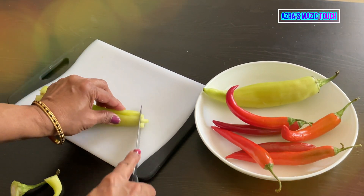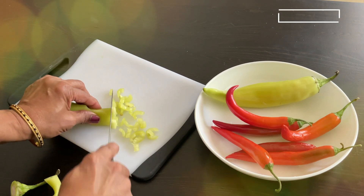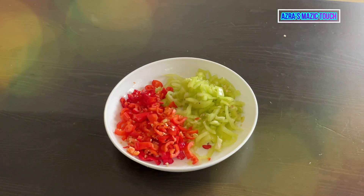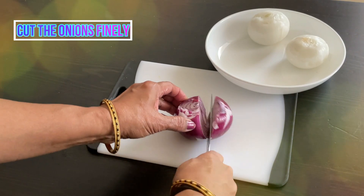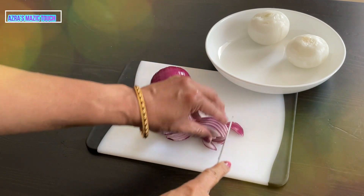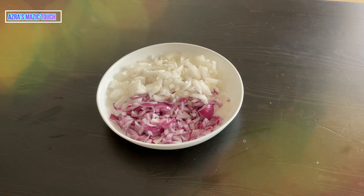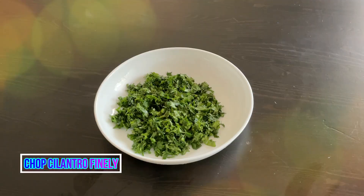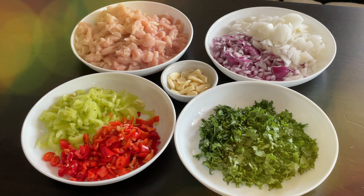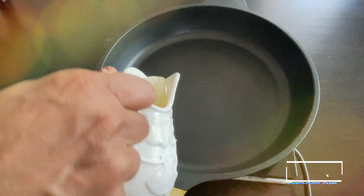Cut them finely once sliced lengthwise. Now chop the onion finely too. Chop the cilantro finely and slightly crush the garlic. Once everything is cut, the potato should be boiled — peel it and keep it aside. Heat oil in a pan.